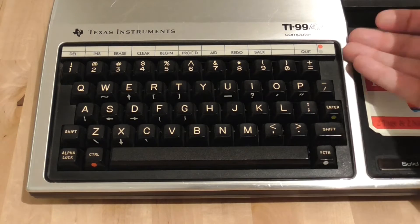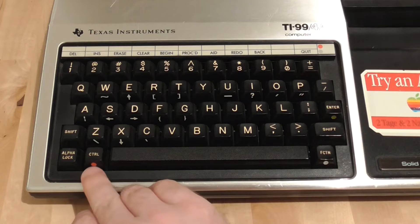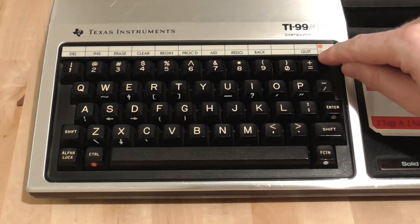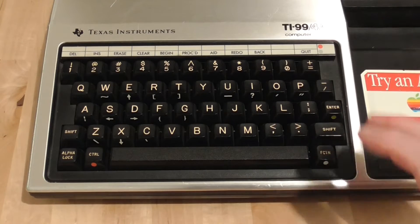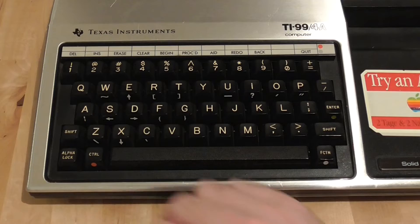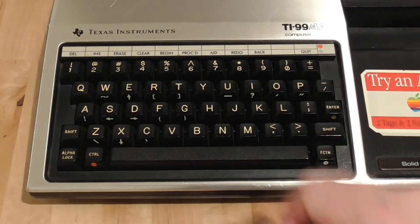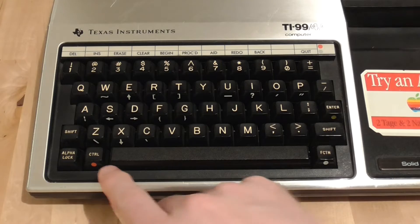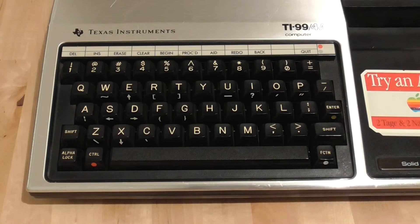A lot of these machines actually come with the insert missing, so I was very lucky to get one with an original insert. You can see there are two little dots — a white dot and a red dot. The white dot corresponds to the lower set of machine-defined function keys, and it's very difficult to use the machine without these — for example, delete, insert, quit from a game. The red one corresponds to the upper line, which is left blank so you can write in whatever functions you want to assign.